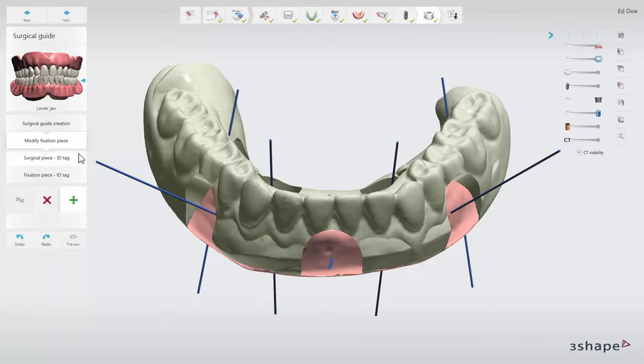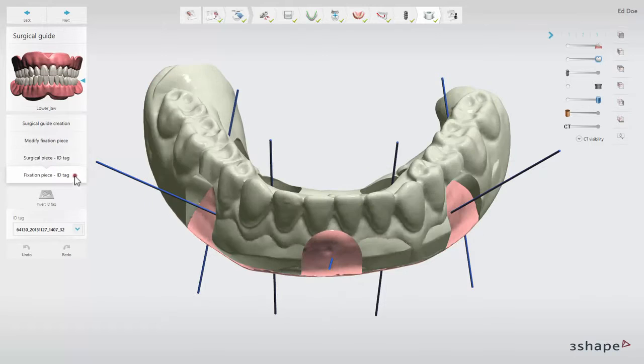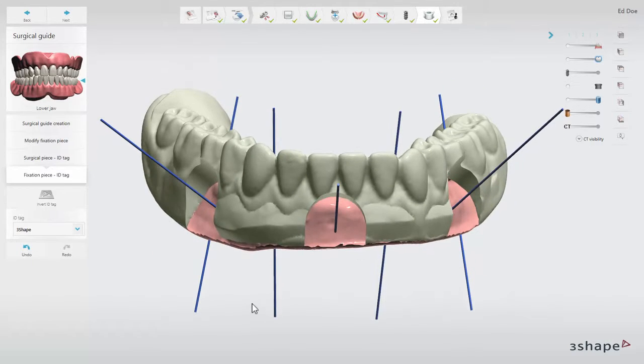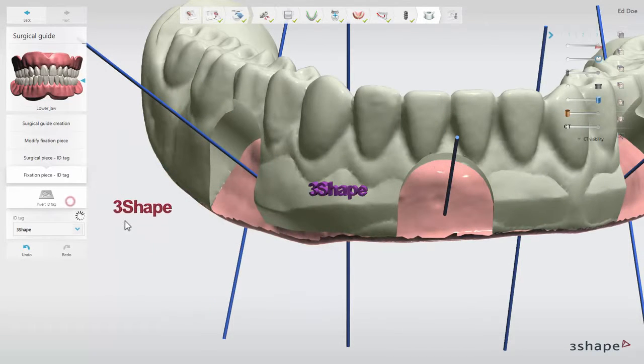On the ID tag sub-step, you can add ID tags to both surgical guide pieces. You can change the default ID tag by typing in the ID tag text field. Move the mouse cursor over the guide and move the ID tag to where you wish to place it. Left click the guide to place the ID tag. Click the invert ID tag button to invert it.